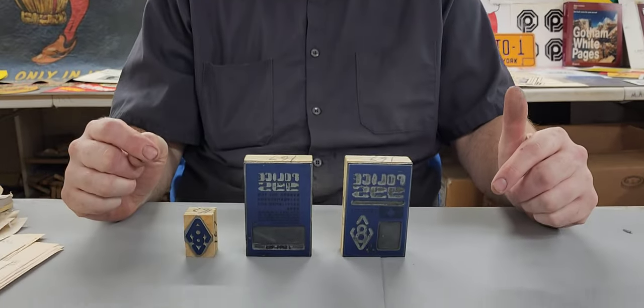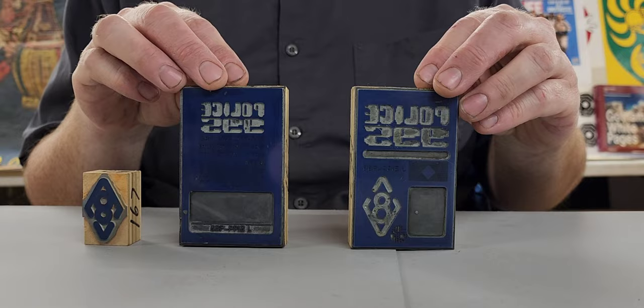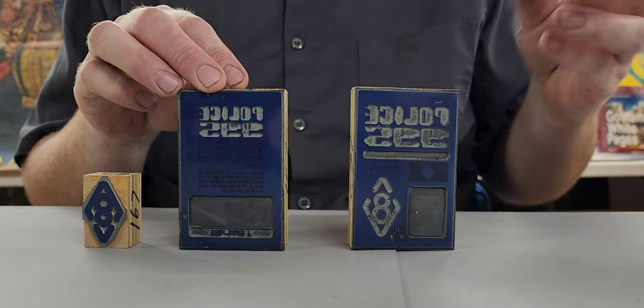Hey there, Props to History here at Earl Hayes Press. As you can see behind me, I found a lot of stuff here at Earl Hayes, but nothing compares to these. These are what are called cuts. They're used here at Earl Hayes Press, or at least were, to print out different things.